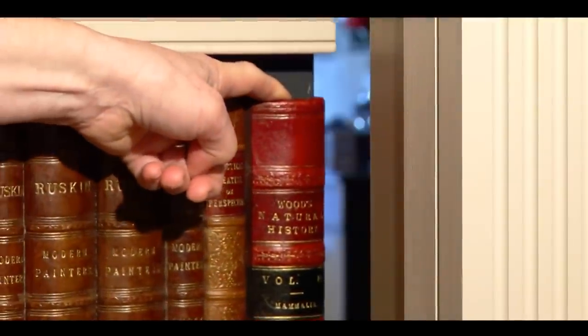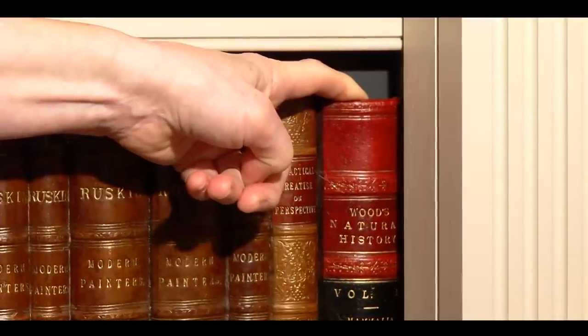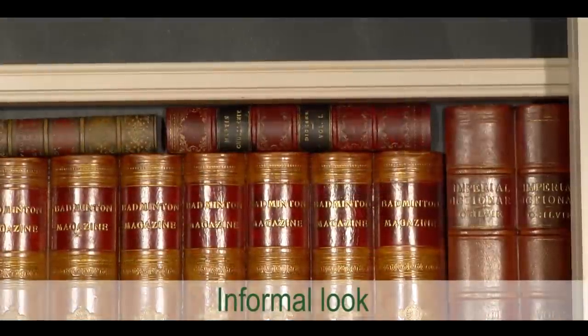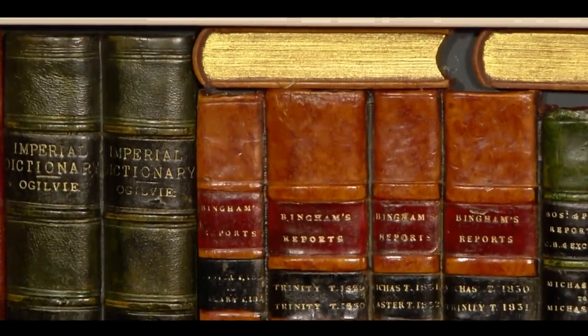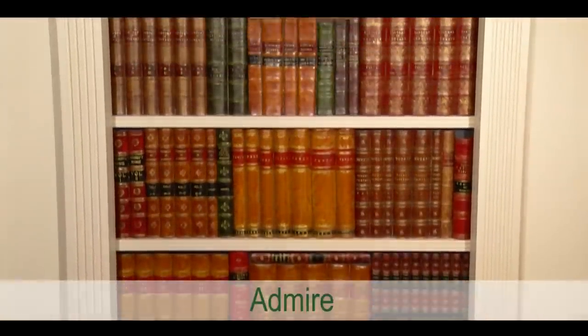You will see we have used a book with a big fat spine here to pull the door closed. For those who like the informal look, we have placed a few books horizontally as you can see here. To finish off, a quick dust with a soft cloth, and then stand back and admire.